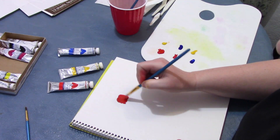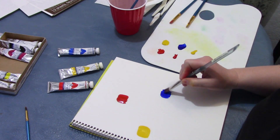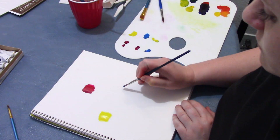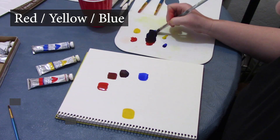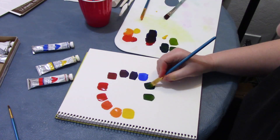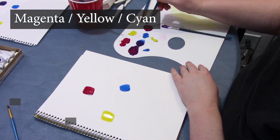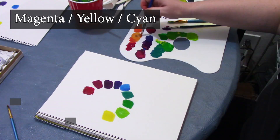Here's a sped-up version of me painting two color wheels. In the first, you can see me painting with red, yellow, and blue. In the second, I'm painting with magenta, yellow, and cyan. Both are the full colors of the rainbow, but one is significantly warmer and somewhat desaturated, or muddy, while the other is bright and vibrant — what you expect to see on a color wheel.